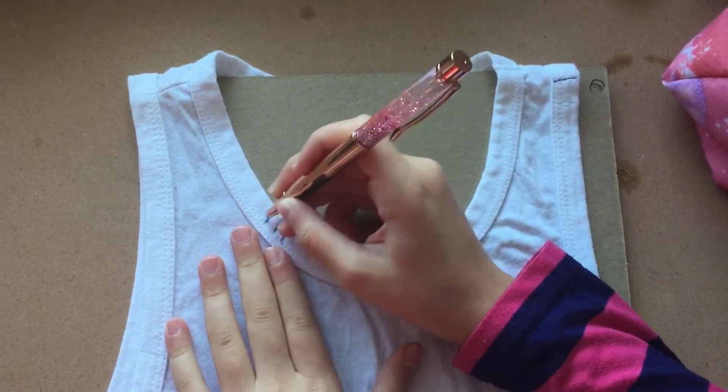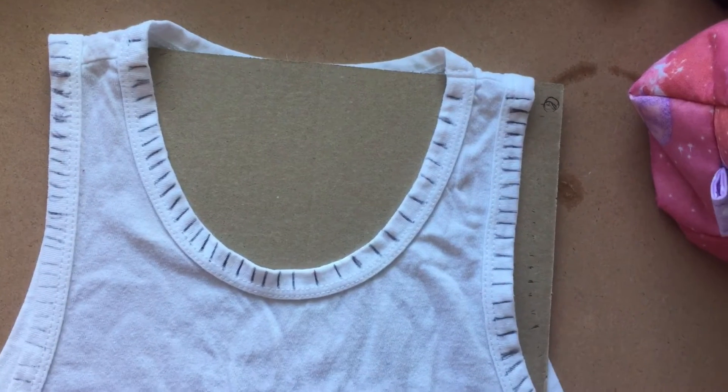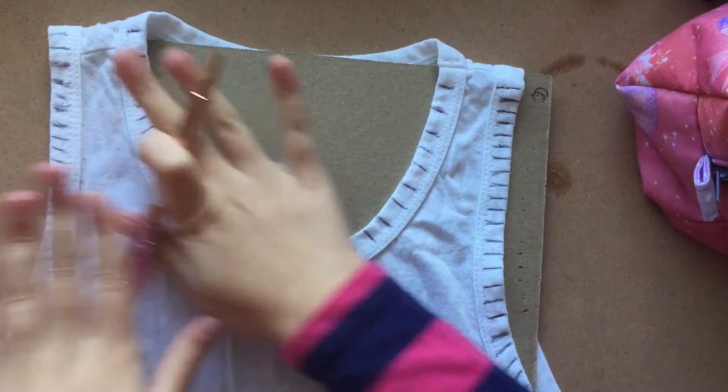I'm trying my best to do even lines — this is going to take a while, so hang in there you guys. As you can see, I've finished the lines around here.